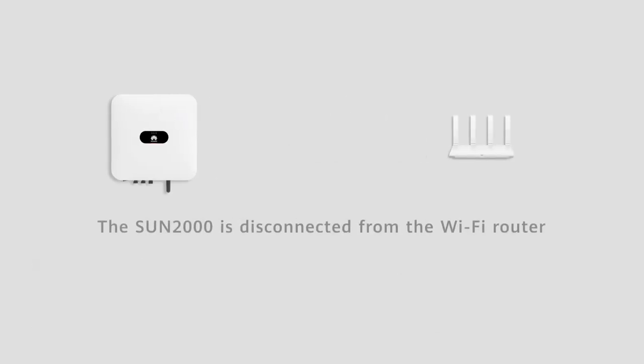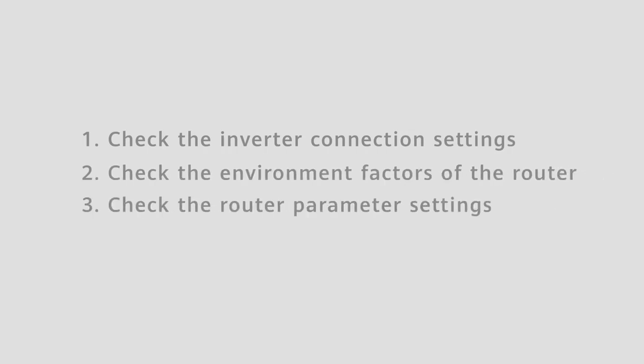The SUN2000 is disconnected from the Wi-Fi router. We can check from the following aspects.